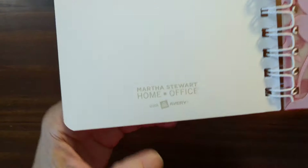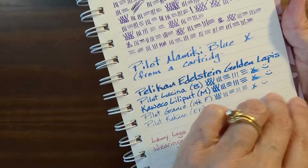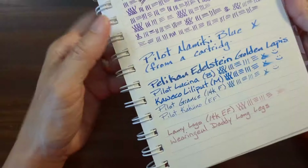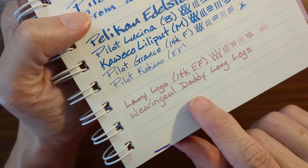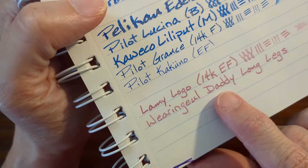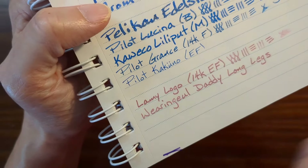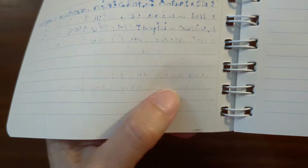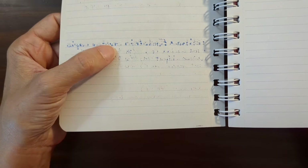I've got an old Martha Stewart notebook made by Avery — kind of an absorbent paper, not a fountain pen-friendly paper. But writing on this felt pleasant with the gold nib. The ink spread a little bit, but it's not a blobby kind of spread — it's consistent so it looks nice. And with this being a lighter ink, when it bleeds through it's not super obvious. I probably wouldn't write on both sides, but it wouldn't look bad like it does with a darker ink.